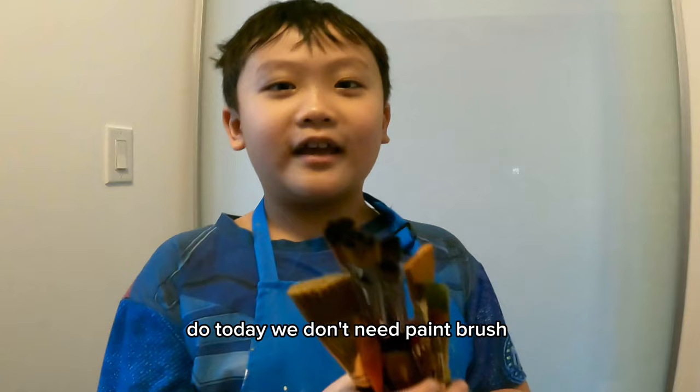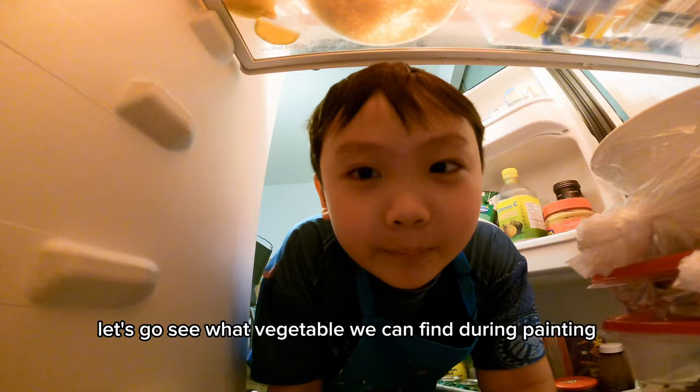Hi everyone, hi classmates! Today we don't need a paintbrush — goodbye paintbrush! Come this way. Let's see what vegetables we can find for painting. This is what we need: broccoli.